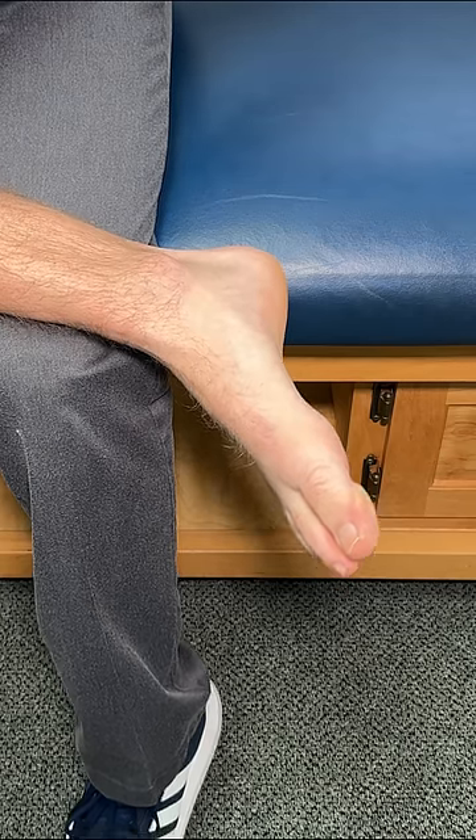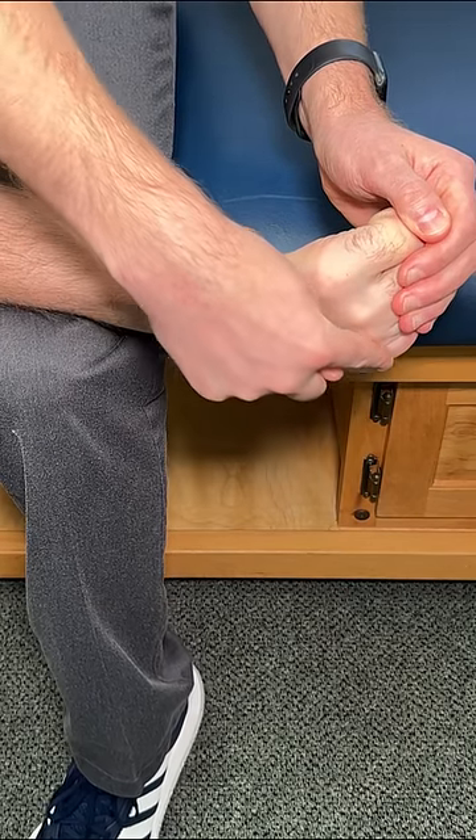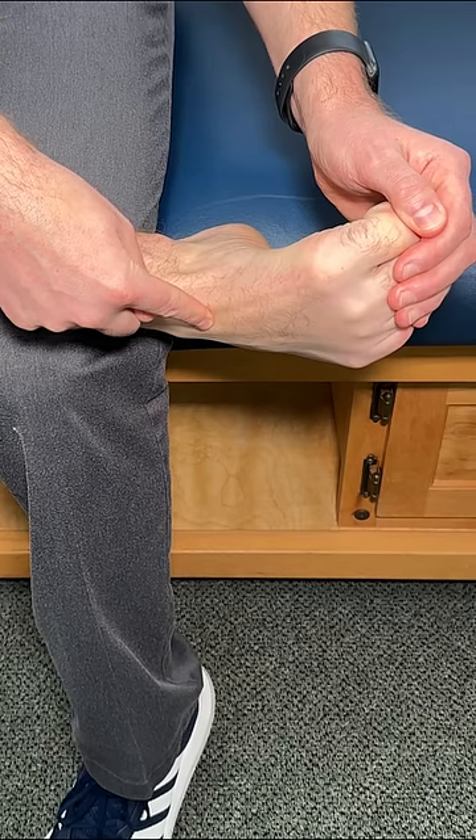Here's a really easy way to self-pop your foot. We're going to focus on the long bones called metatarsals, which run pretty much from the bottom knuckles all the way down.